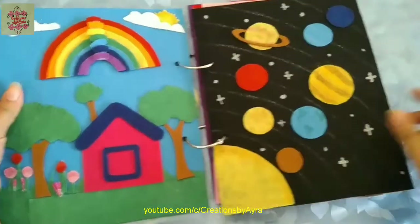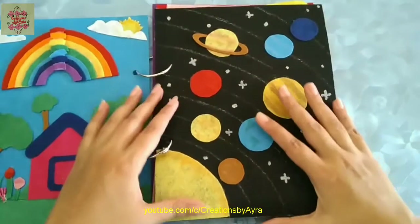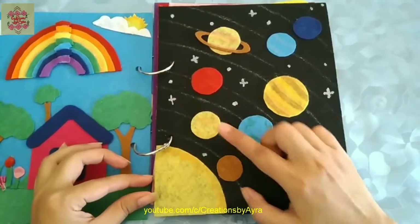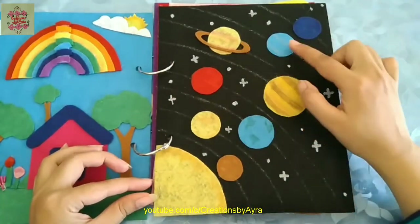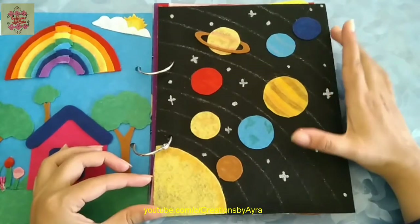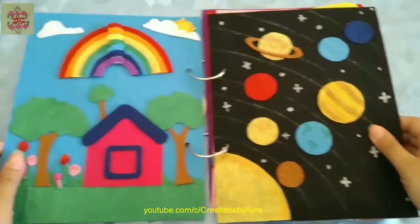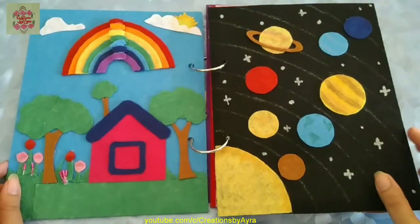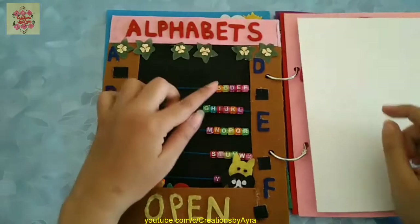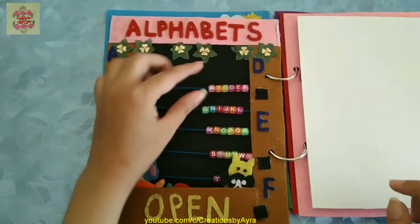In the next page I've made the solar system, which my nephew really loves. He daily watches various poems about the solar system and he knows all the names of these planets, so this page will be a good addition according to the child's interest.